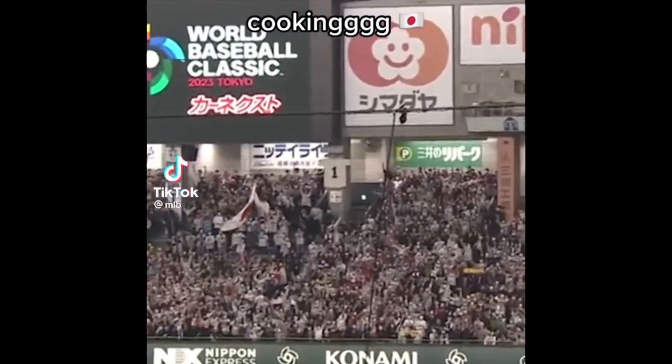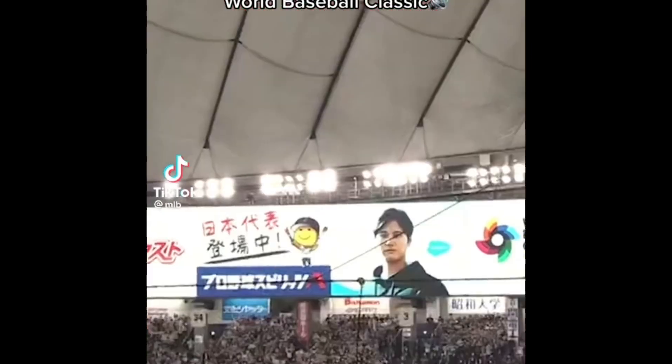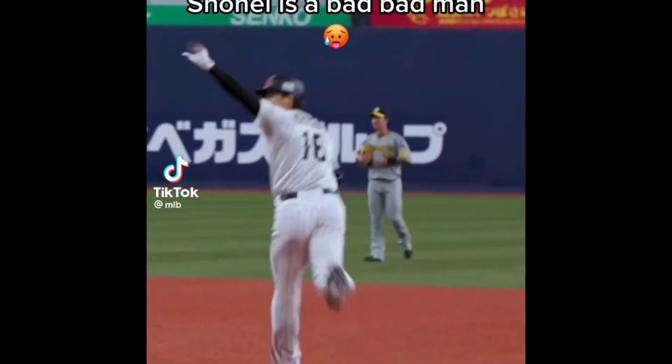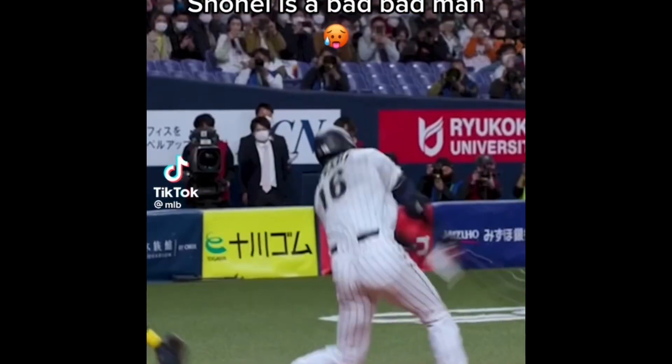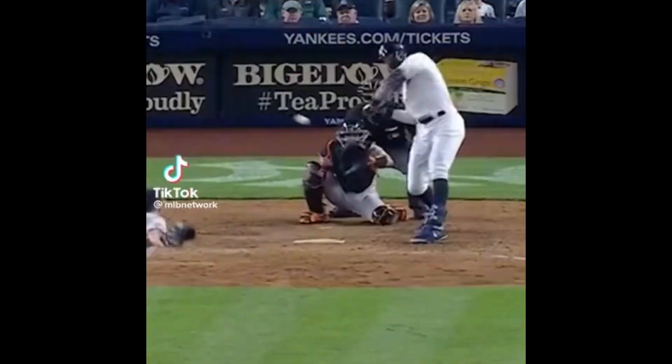That ball is crushed! The 0-1 pitch, taken high and deep to right field! Otani! Hey guys, Coach Bill Sandil coming to you from Chandler, Arizona.